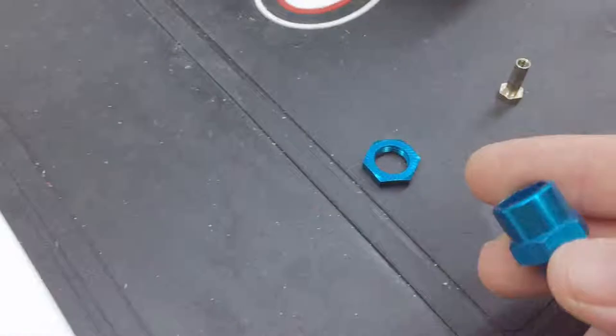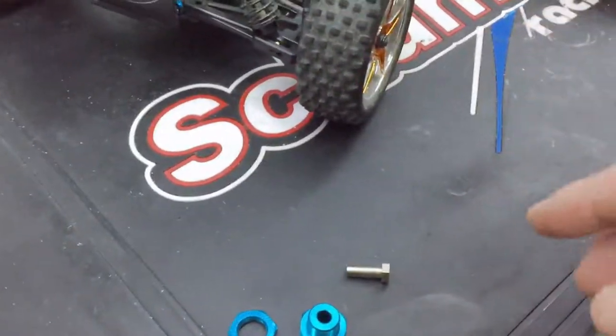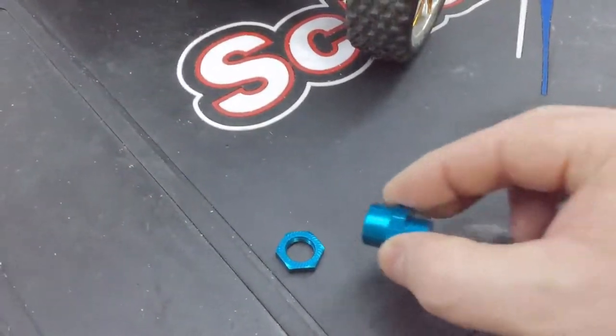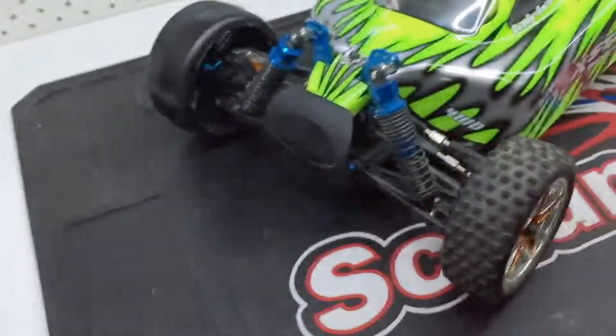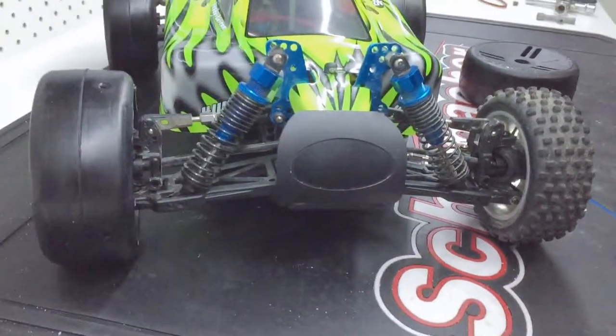To get them to fit on the 10-scale car, we've got these adapters — they just came today. Basically you take your ordinary wheel off, leave the hex adapter on that's already there, slip that over, the bolt goes through, and then you put your wheel on and finally your nut. So I've still got the front one to go, I'll just put that on now so you can see how it goes.